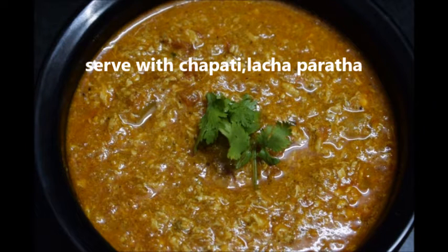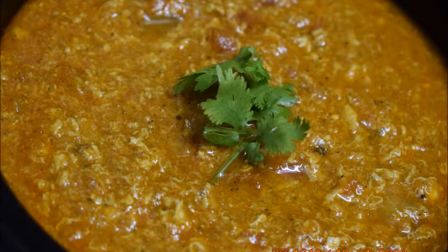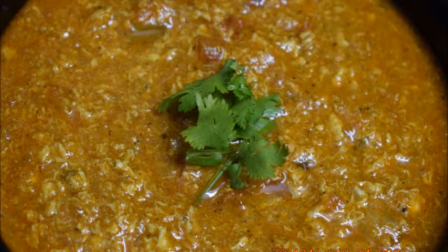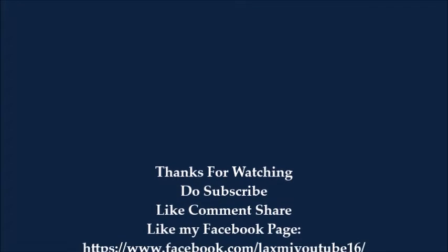Do try this recipe, and if you like this video, do share and comment. Do like my Facebook page — link given in the description box. Thank you for watching, see you with another video, bye.